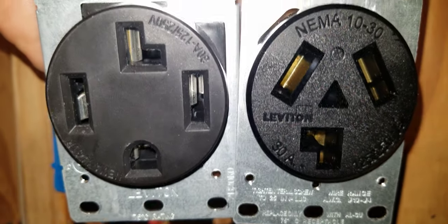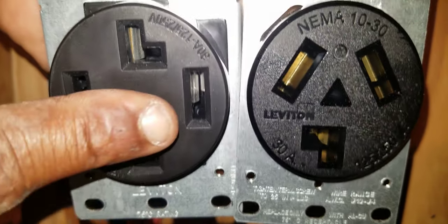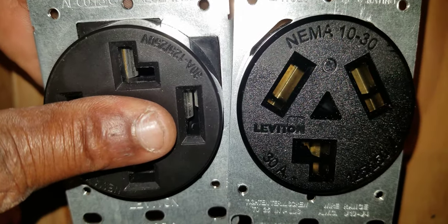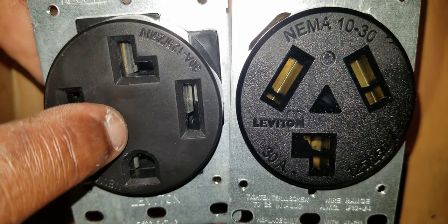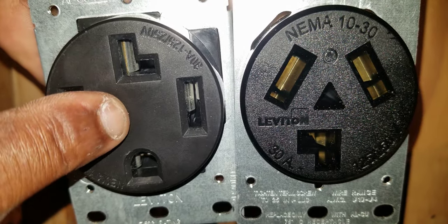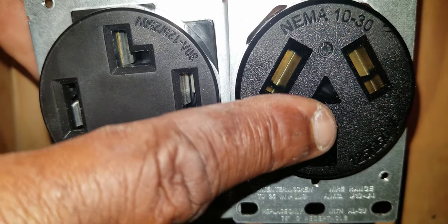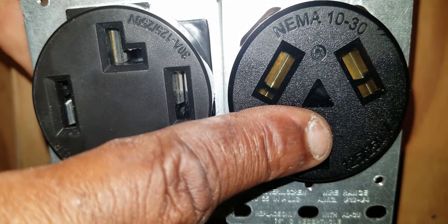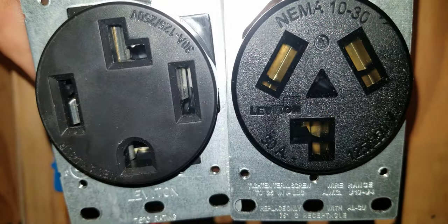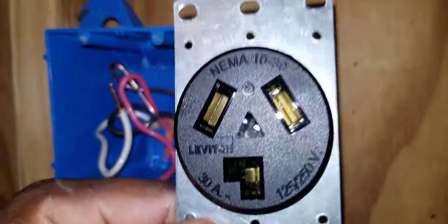The difference between the two is that in this 4-wire dryer outlet there is a place on it for a ground to land on, whereas on this 3-wire dryer outlet there is no place on it for a ground to actually land. That's the difference in the two.